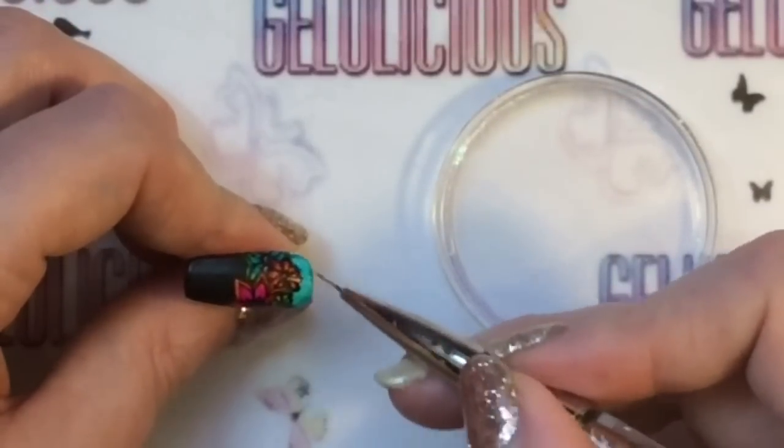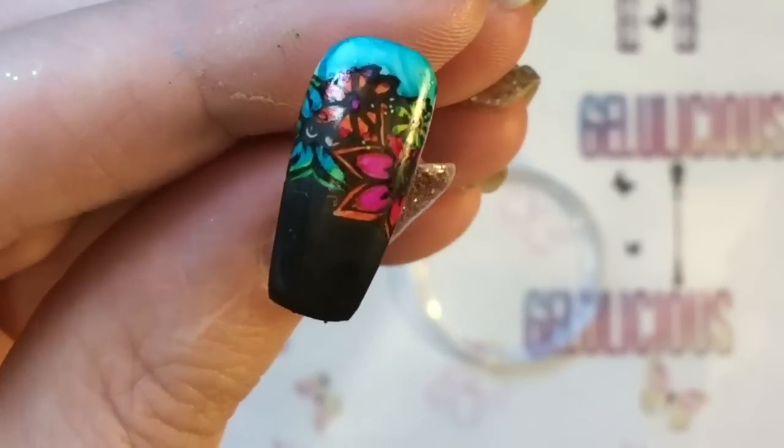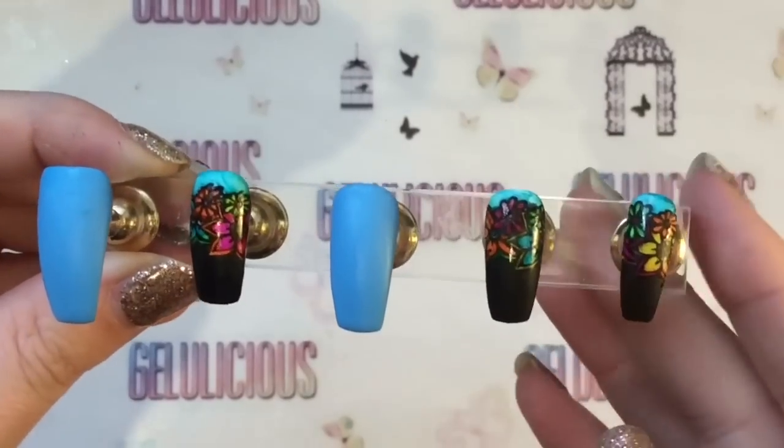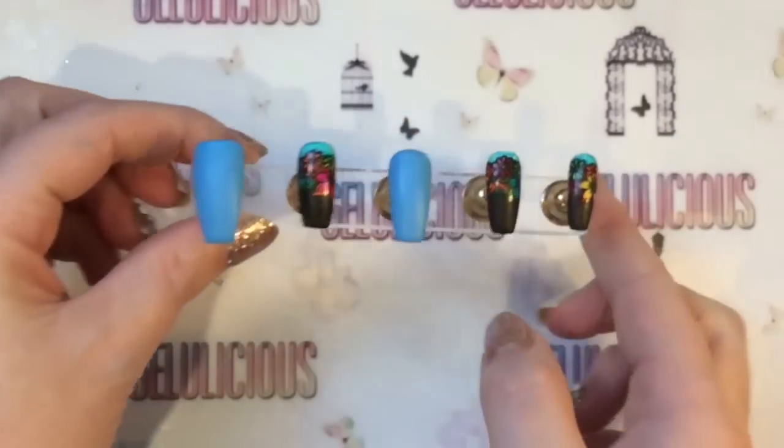You just keep going until you're happy with the effect, and that is how it looks. You want to make sure it is completely dry before you apply a top coat. So that's how my other nails look.